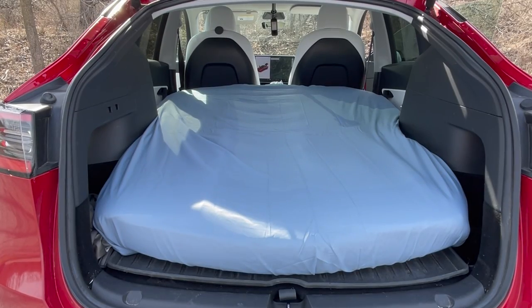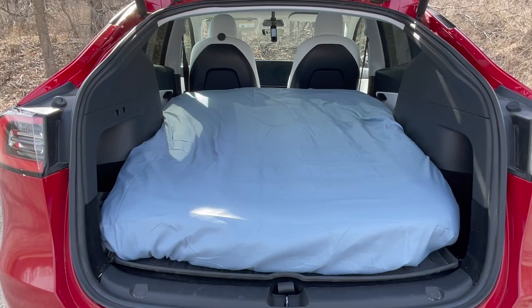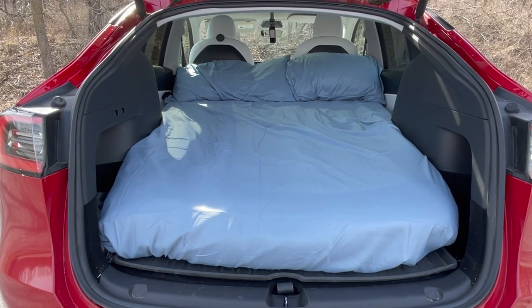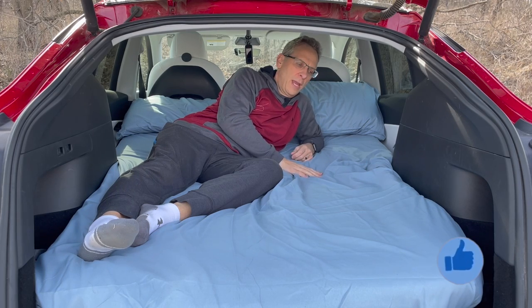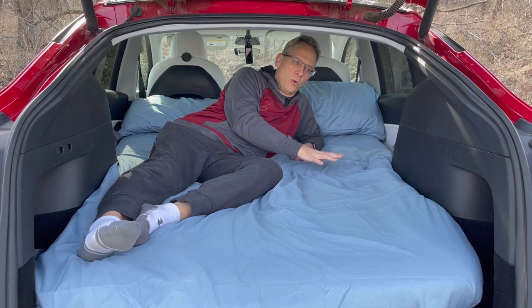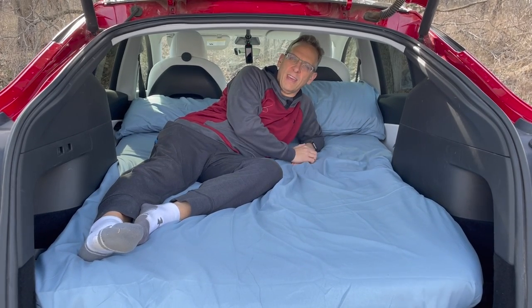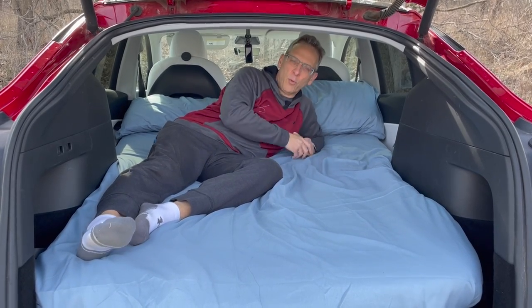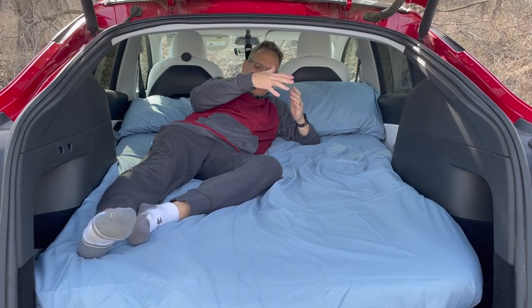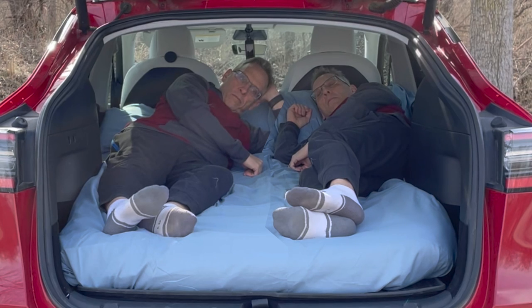Once inflated, make it up like any normal bed. The top of the mattress is closer to a full-size and the bottom is closer to a twin. Finish off with a set of pillows and you're ready for a good night's sleep in your car. I have a full-size topper to give it a little more padding, a queen-size fitted sheet, and a queen-size sheet — it's what I had and it seems to fit okay, just tuck the excess underneath. Two full-size pillows, and as you can see there is plenty of room in the Model Y to completely spread out — definitely enough room for two people to sleep rather comfortably.